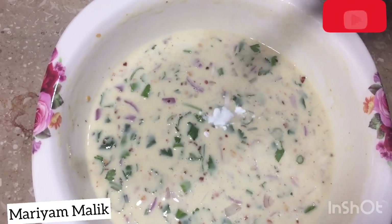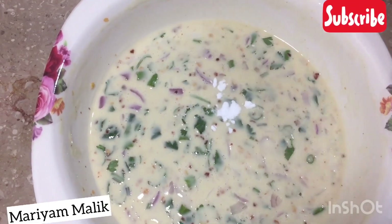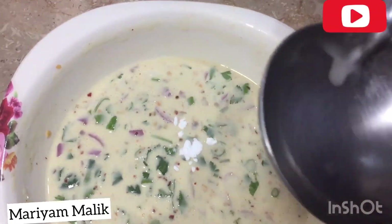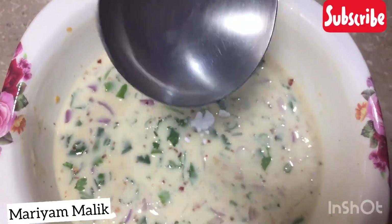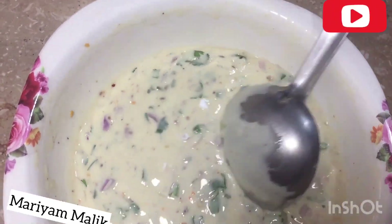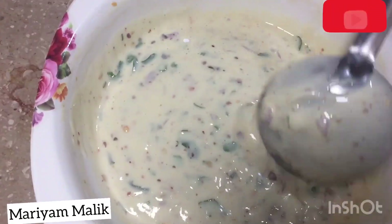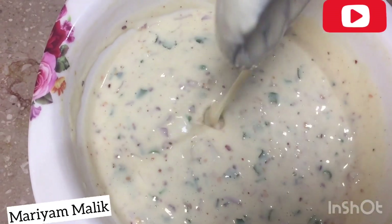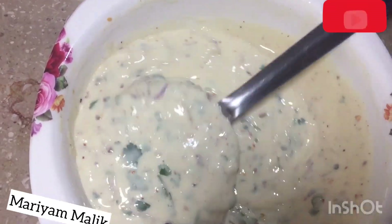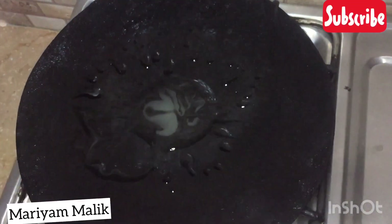Now we are just adding baking soda. Mix it with sugar. Now mix it with baking soda. I have added baking soda.